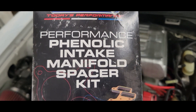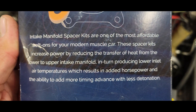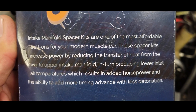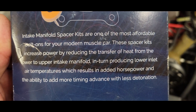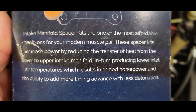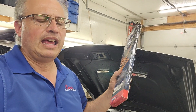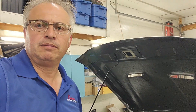Here's what we've got: BBK Performance Phenolic intake manifold spacer kit, part number 1506. It says: 'Intake manifold spacer kits are one of the most affordable bolt-ons for your modern muscle car. These spacer kits increase power by reducing the transfer of heat from the lower to upper intake manifold, producing lower inlet air temperatures, which result in added horsepower and the ability to add more timing advance with less detonation.' Let's see what it does. It comes with a gasket and the hardware as well. We'll go for a spin and see what happens — stay tuned.